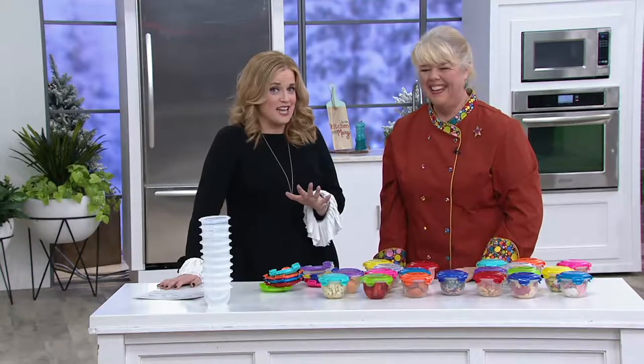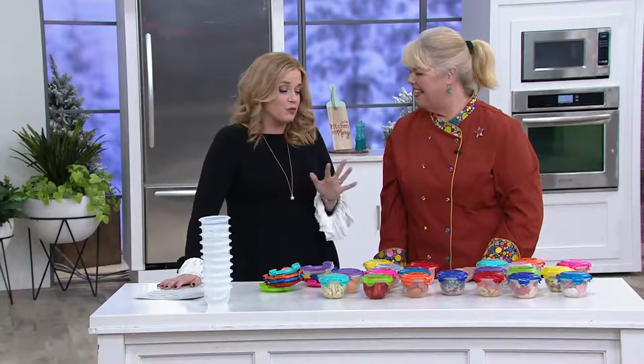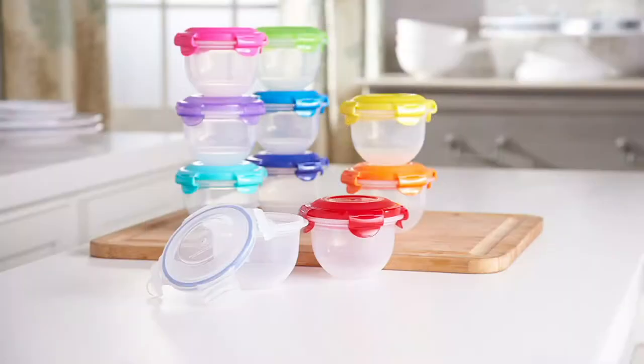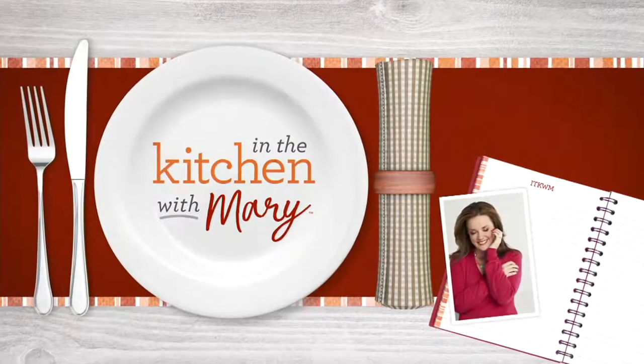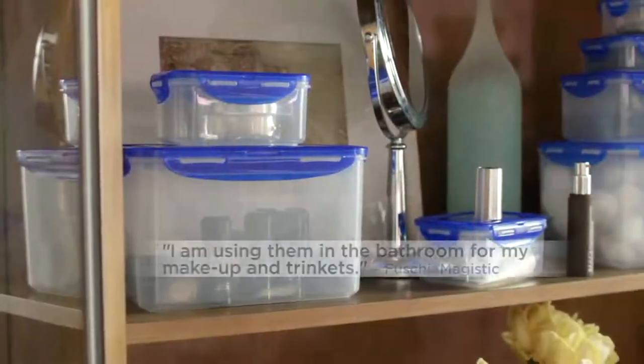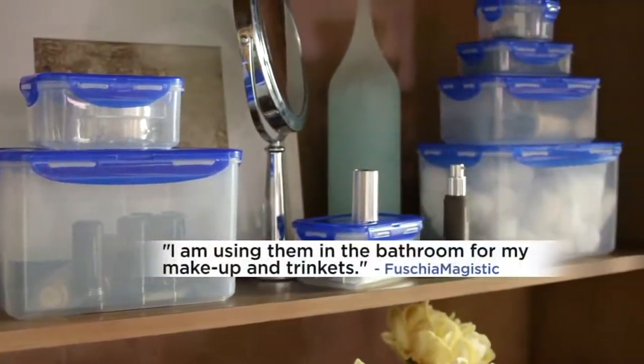When you get these home, you're going to wish you'd picked up more than one set because you can use them in the bathroom for storing cosmetics and so many different things. Item 45075. Thank you so much, Mary — I look forward to seeing you tomorrow night. You're going to be on the first 'In the Kitchen with Mary' on main channel.